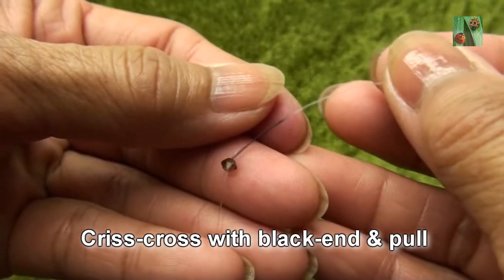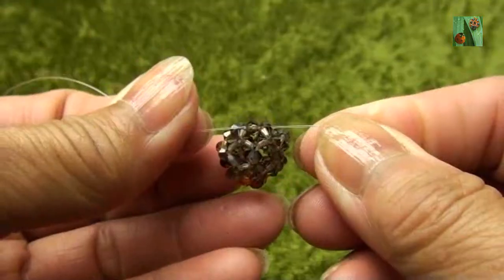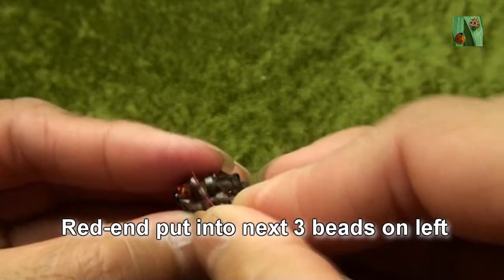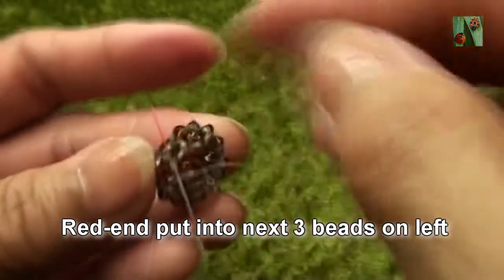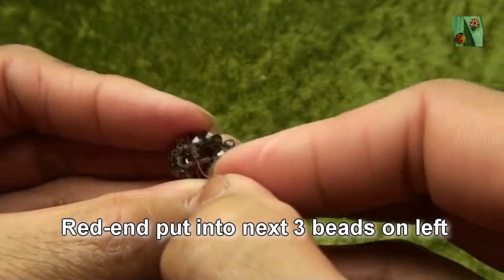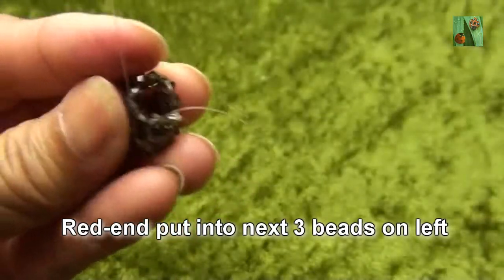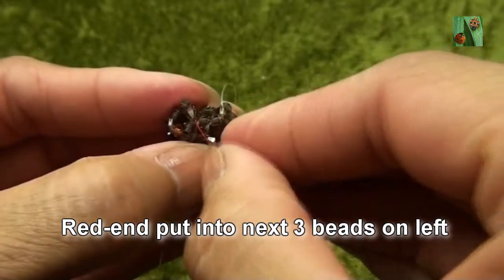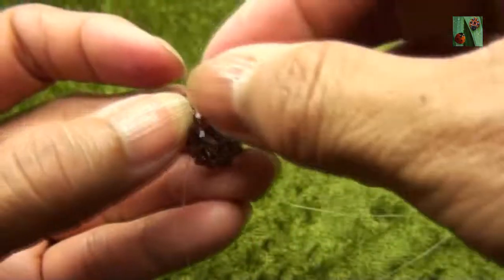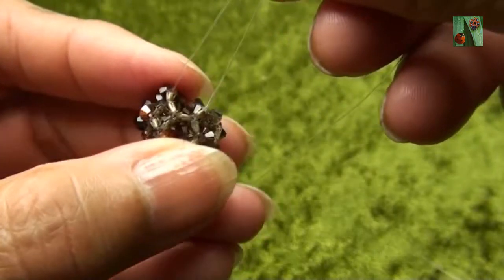Red end put two smokey quartz or 3mm. Criss-cross with black end and pull. So get like this. Now red end put into next bead on the right: the first one, the second one, and the third one. So it should have four beads in a line.